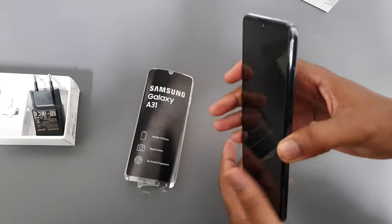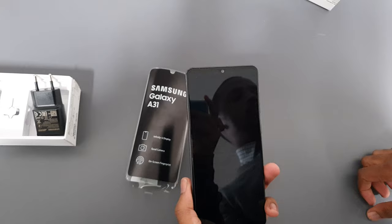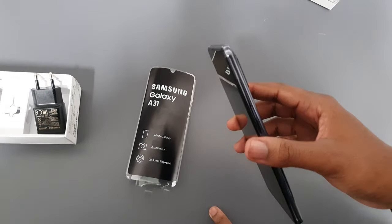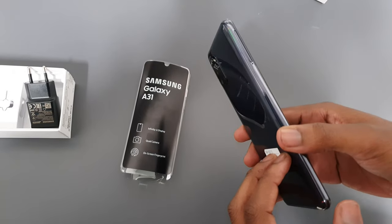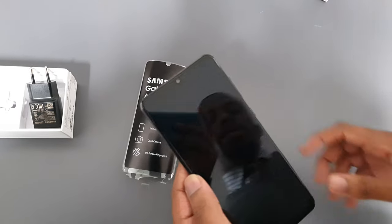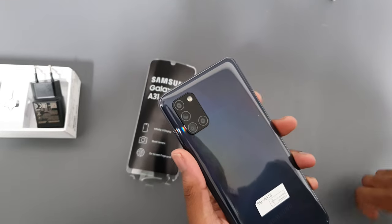At the top you get a second microphone for noise cancellation. At the front there's a teardrop camera — it's 20 megapixel. The phone feels heavy because it has a big 5000 milliamp battery. The internals are 4 gigs of RAM and 128 gigabytes of storage. This phone also supports NFC, so you have Samsung Pay.